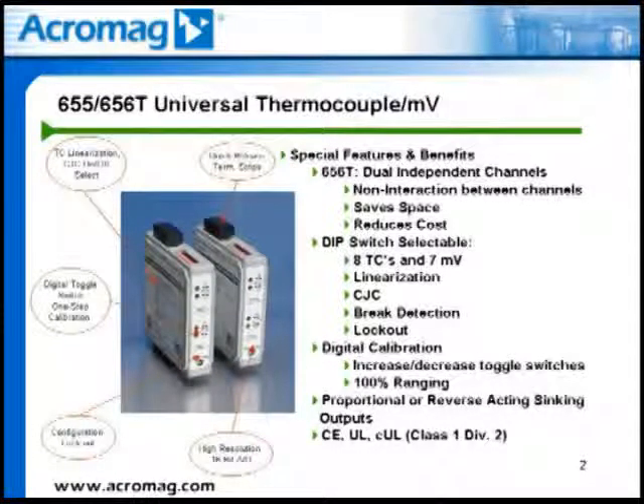Span adjustments are 100% rangeable within minimum recommended spans of 100 degrees C for thermocouple inputs or 3 millivolts DC for millivolt inputs. The zero adjust is 0 to 90% of full range. The output can be proportional or reverse acting and is set up using the toggle switches as well.